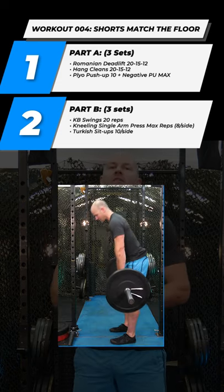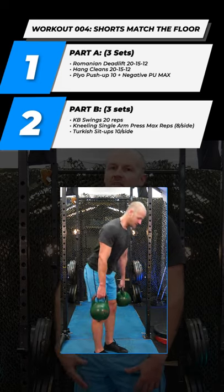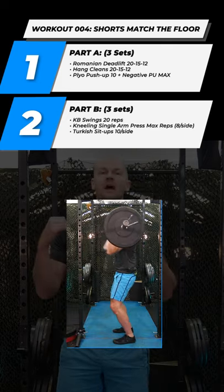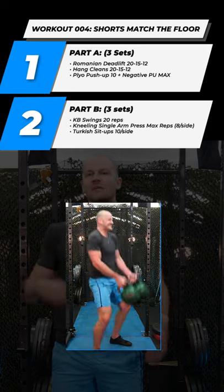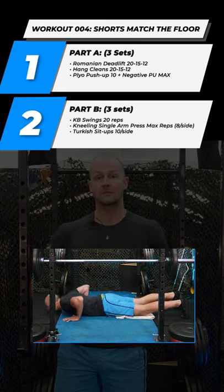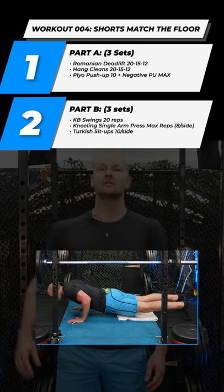Part one we're going to start with our Romanian deadlift — it's a big hinge pattern, almost a stiff leg deadlift. Then we're going into an explosive hang clean pattern. That movement's the exact same whatever your implement is, and then we're dropping to the floor to do some plyo explosive push-ups into negative push-ups, just to teach you guys you don't need a barbell and a bench.